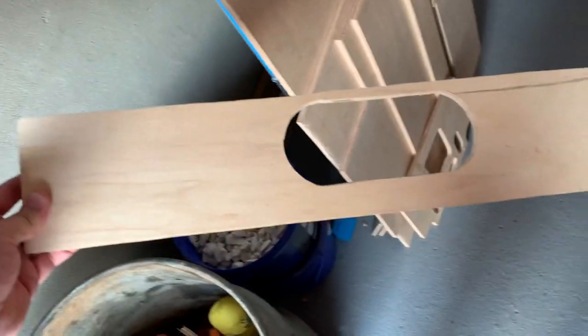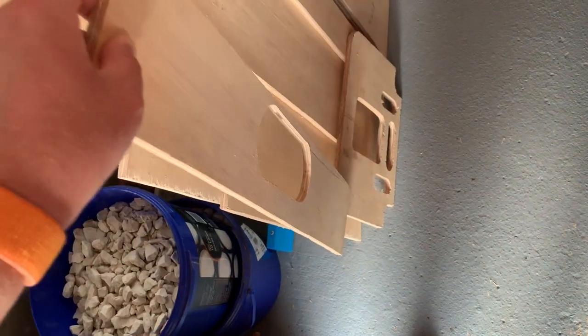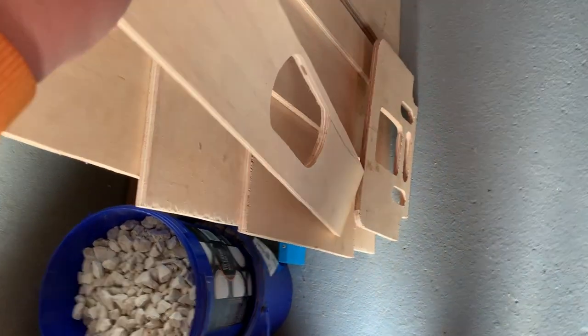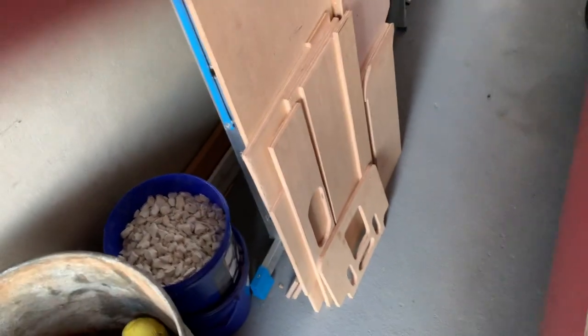This is going to be the dashboard, which I think has turned out very well as well. I had planned — if you look back in episode one — I had mentioned that I was getting a joiner to give me a hand with some specialised tools. That has not been the case. I've just decided to move on by myself with just a jigsaw, so I'm quite pleased with how this is turning out.